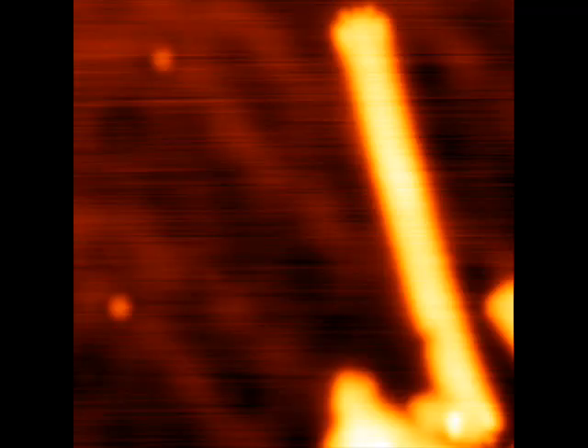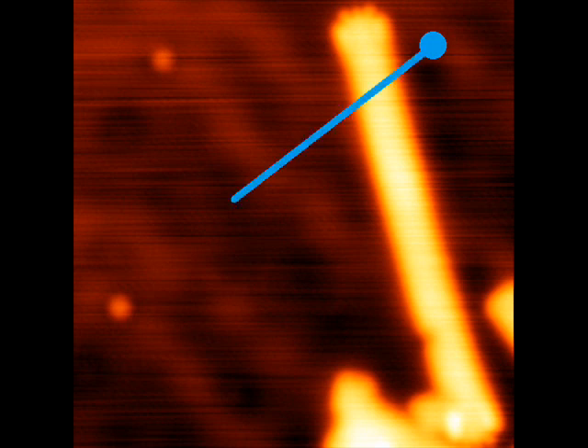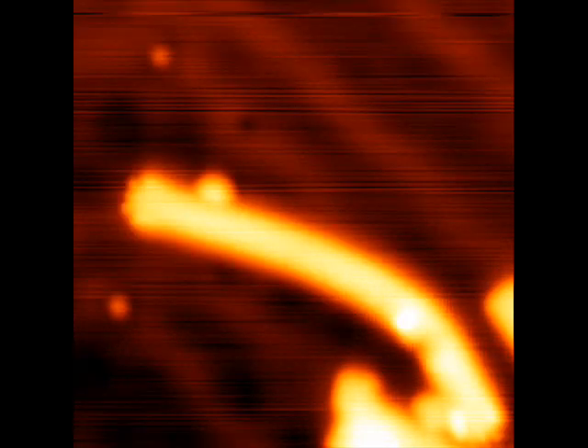We zoom in on a single ribbon and initiate the experiment. After scanning, we disable the STM feedback loop and position the tip next to the ribbon. Then we physically push the ribbon. In some experiments we then push the tip into the surface to leave behind an atom or cluster of atoms that hold the ribbon in place.